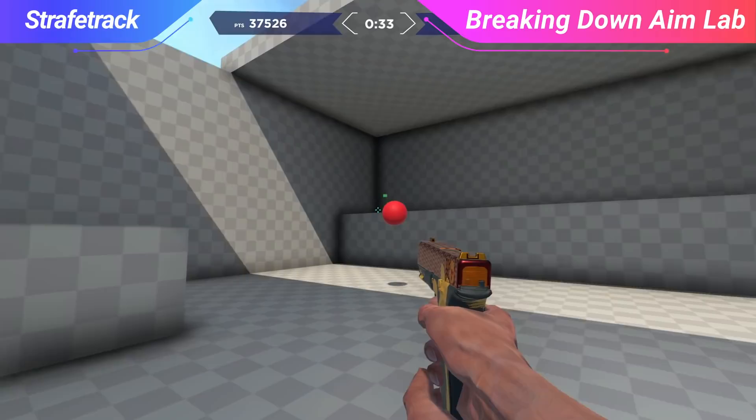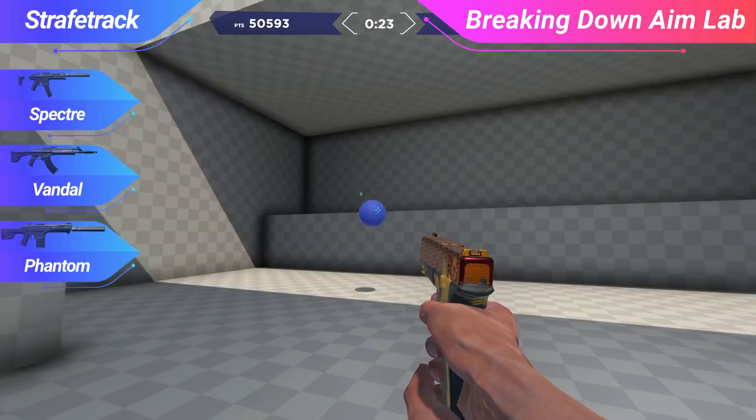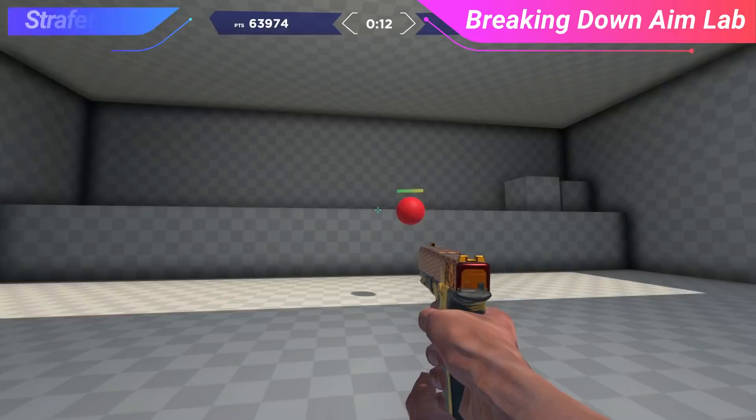In Strafe Track, like the name implies, you're going to be tracking moving targets with your crosshair, where these targets will switch directions at any given moment. This drill is great for Valorant, as with many weapons in the game such as the Spectre, Vandal, and Phantom, you will need to be able to control your aim and the weapon's recoil so that it tracks back onto where the enemy is located. This drill is especially amazing against submachine guns like the Spectre, which can be fairly accurate while moving — being able to track that moving player will be crucial to grabbing the kill.